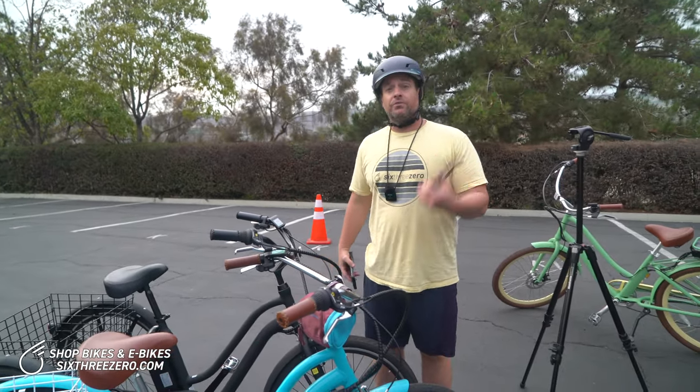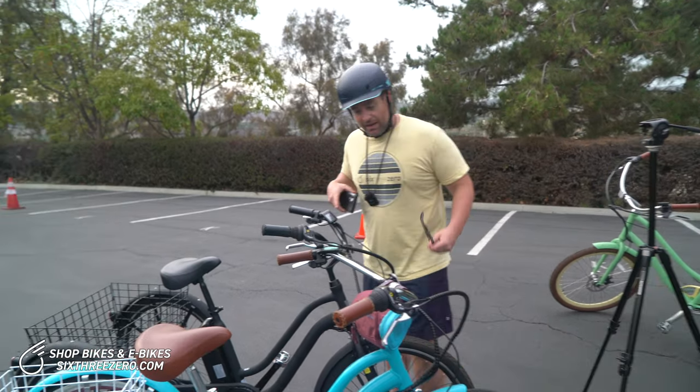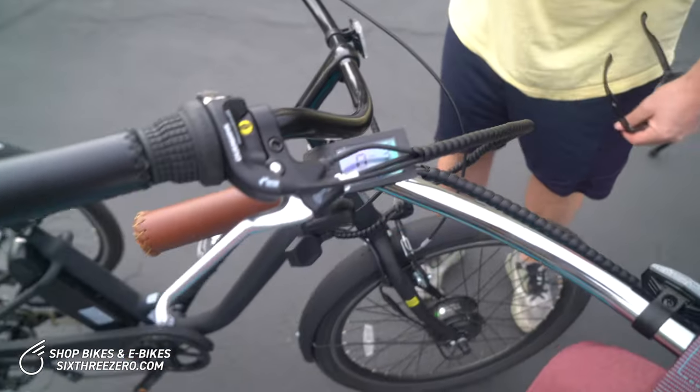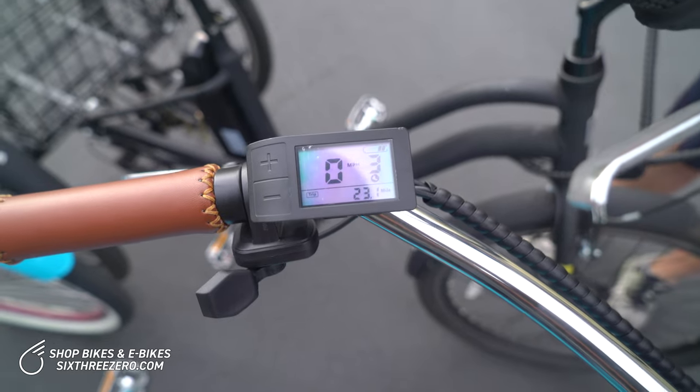215 pounds, throttle only on flat ground — we just got over 20 miles. Alana still has two bars left. I think Alana could have pushed to 25 or 30 miles, to be honest, especially considering I got five extra miles with my battery blinking on completely empty. It's actually more than I even expected. That was super awesome.